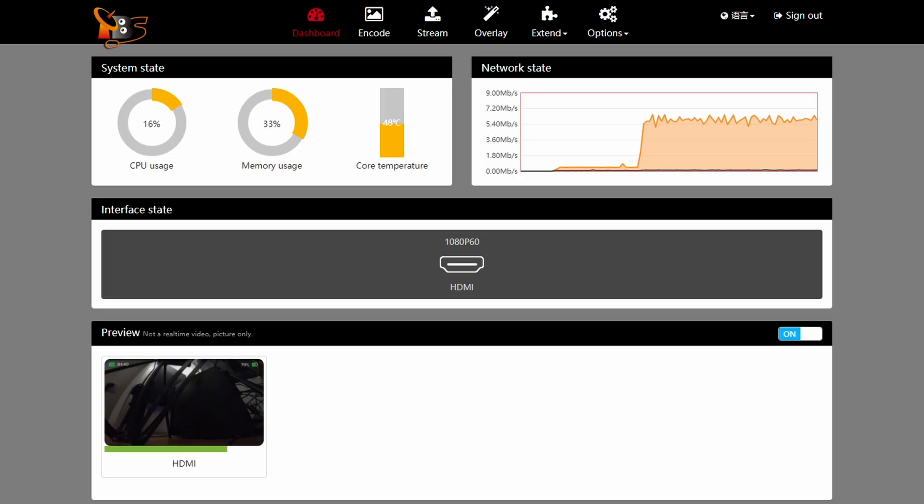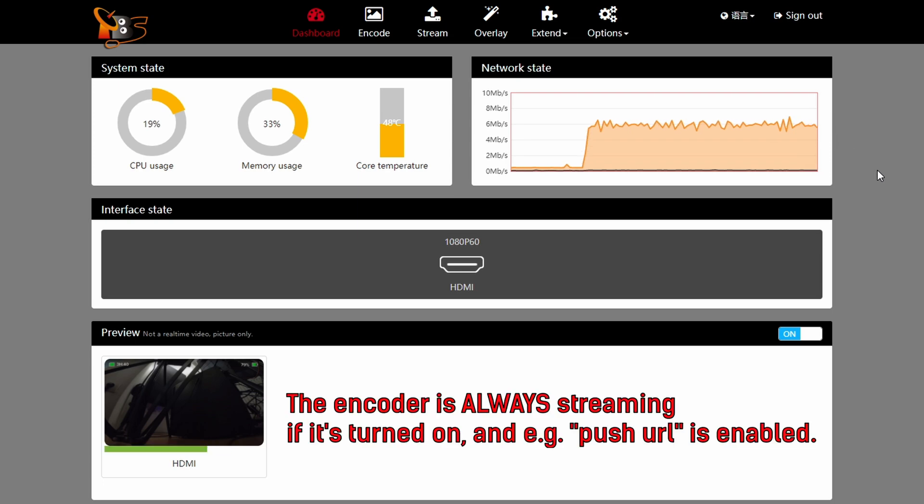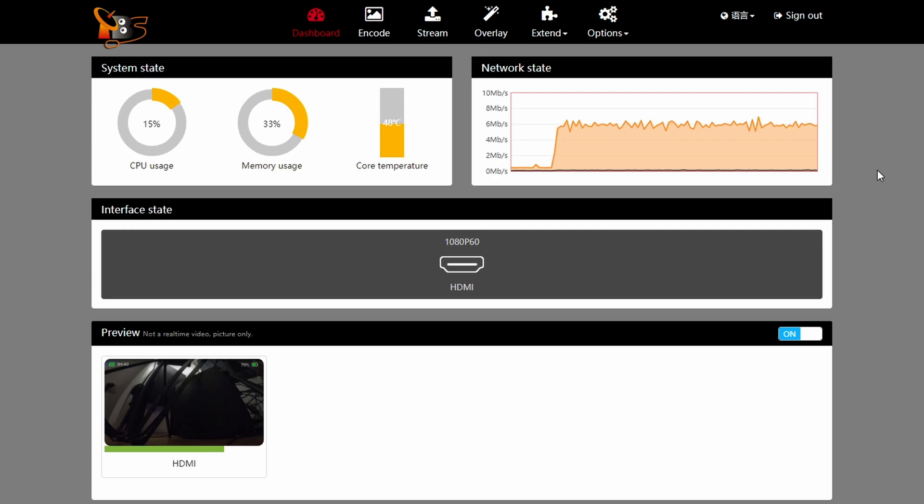For illustration, I've plugged in a GoPro and if you look at the network state graph you can see we're streaming at about five to six thousand bitrate — that's how it should look if you've input the right address and set up OBS correctly. CPU usage goes up to around 15 to 20 percent.